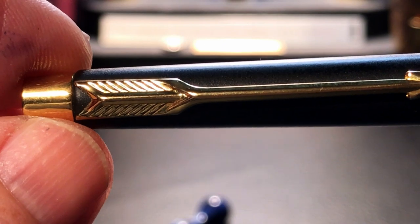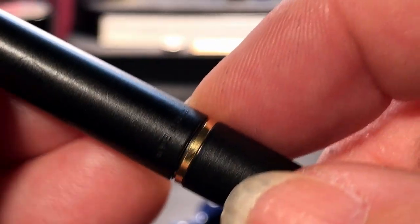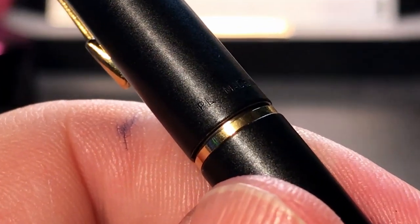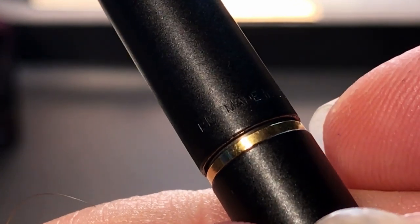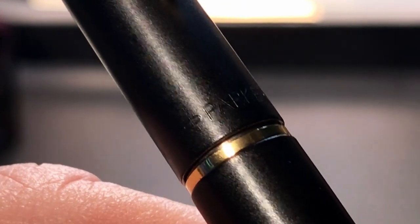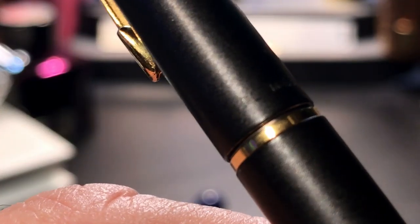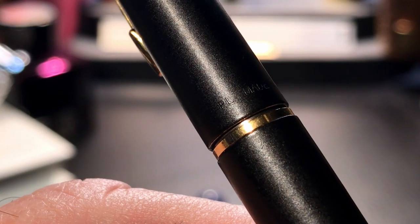The cap is matte black enameled metal and tapers up to a gold band, which is actually part of the top of the barrel. The back of the barrel shows some engraving — PL, made in USA — and the front has a Parker logo. Parker date codes most of their pens and this is no exception. That PL is the date code, which dates this pen to the third quarter of 1987.